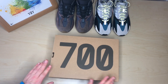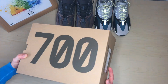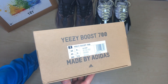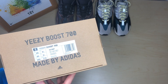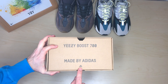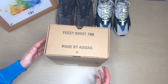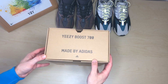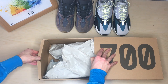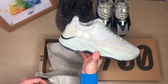We're going to get straight into the 700 Salt colorway. The box, just like every other Yeezy, has the 700 branding on it. One thing to note — on most fakes, the Adidas symbol is not normally scented. This is a retail pair purchased directly from Adidas. Opening it up, you can see the usual Yeezy paper inside.